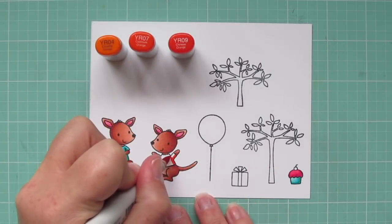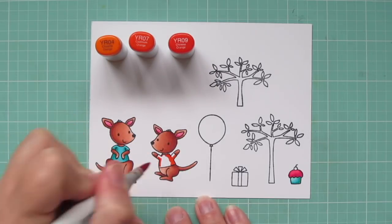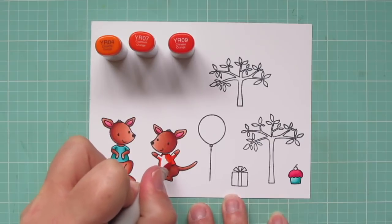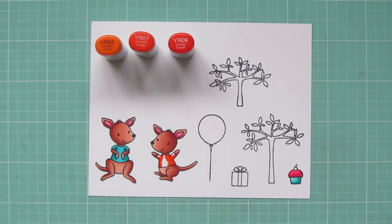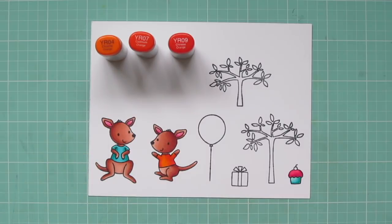The other kangaroo is going to get an orange t-shirt using YR04, YR07, and YR09. You'll notice that I'm coloring some of the accessory images off screen — just to save time so the video doesn't get too long. I'm also doing my coloring pretty gender neutral today, so this card could be given to either a boy or a girl.